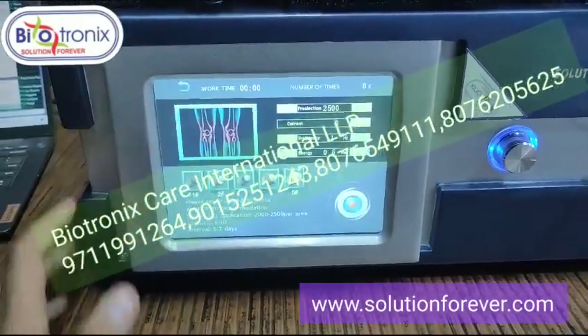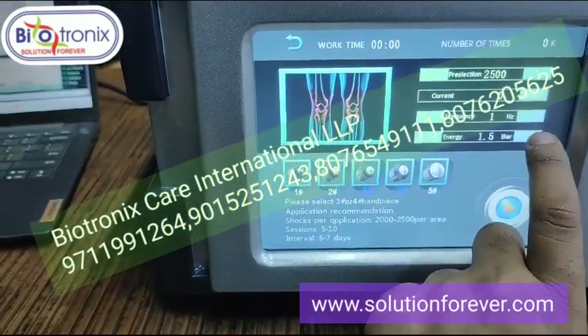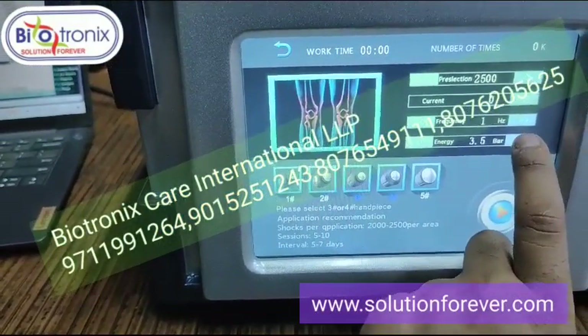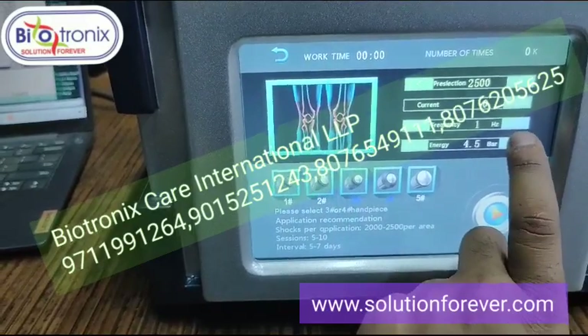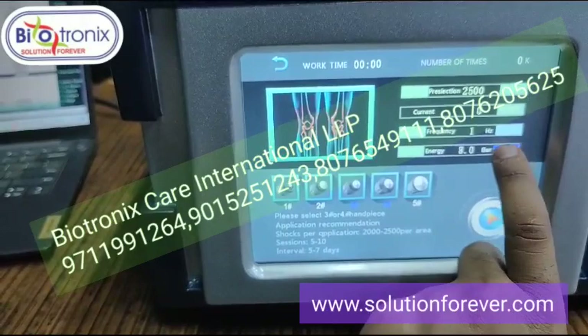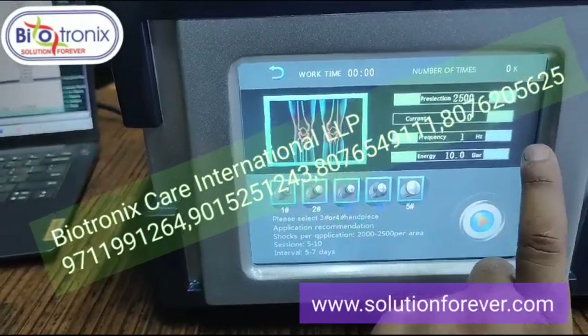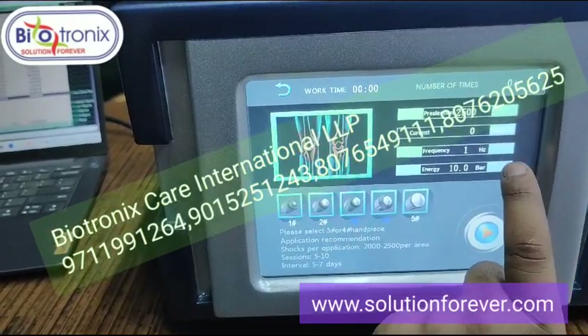For example, selecting knee — you can set the settings up to 10 bars. You can adjust it in intervals of 0.05, going all the way up to 10. The whole model has parameters for energy at 10 and 8 bars.